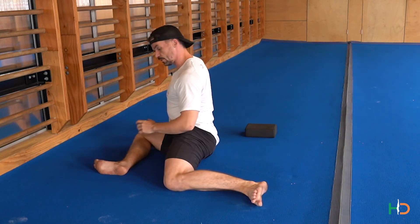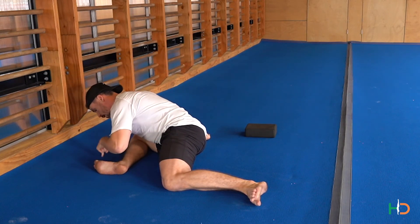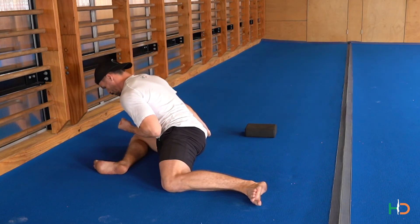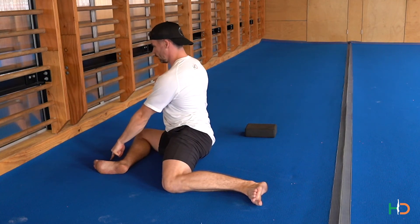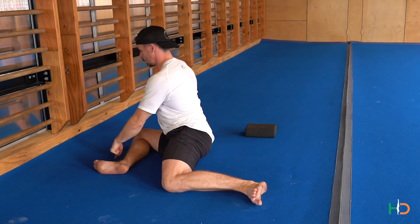Same thing again — if you need a kickstand from the block, place it on the outside. Pull yourself down, then drive that knee into the floor to bring you back up. Don't completely relax at the top. Pull yourself down, drive the knee down through the floor to bring you back up. Pull yourself down, drive that knee to bring you all the way back up.